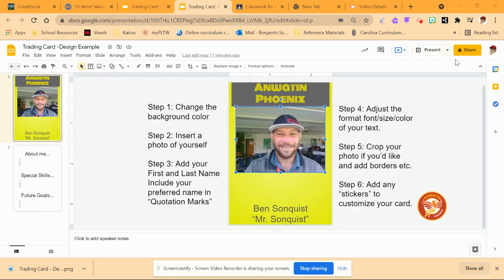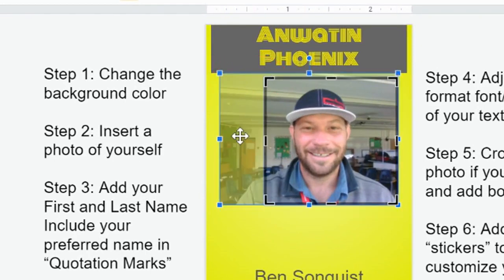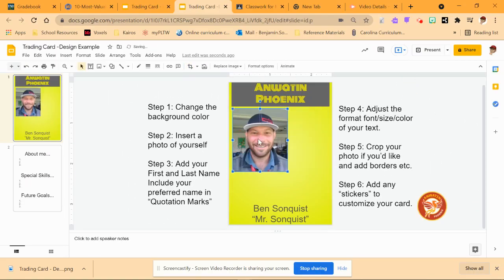So where we left off, we were just adjusting the text and stuff. You can always go back and add more or change it. But I want to show you how to crop your photo. One way to do it is to double click on the image, and then this black border comes up. Then you can grab onto the handles, and what's happening is I'm cutting out parts of the photo — it just makes it look a little bit nicer, and it also makes it so I can make it bigger and fit it into this space.